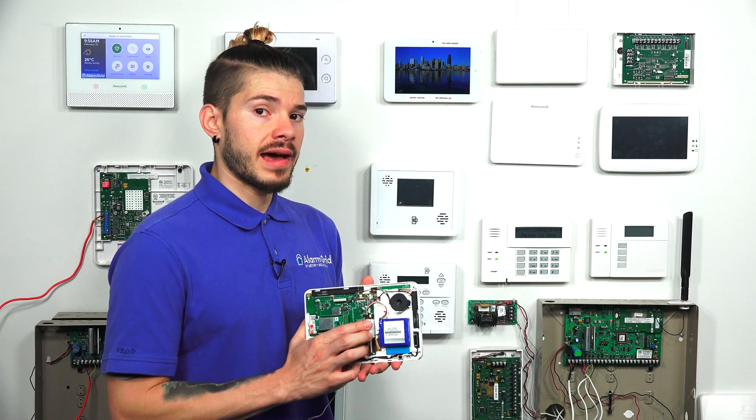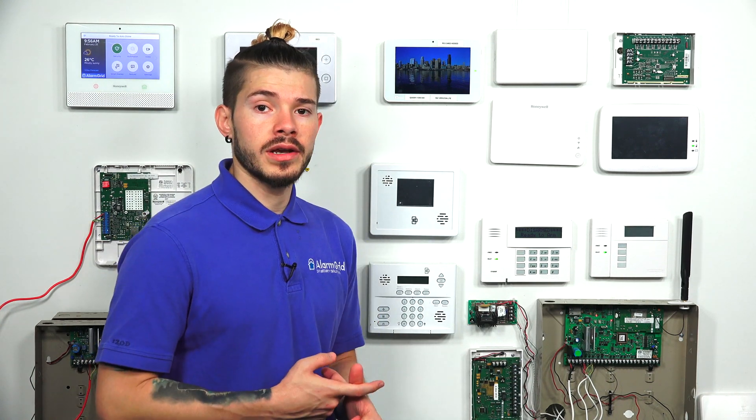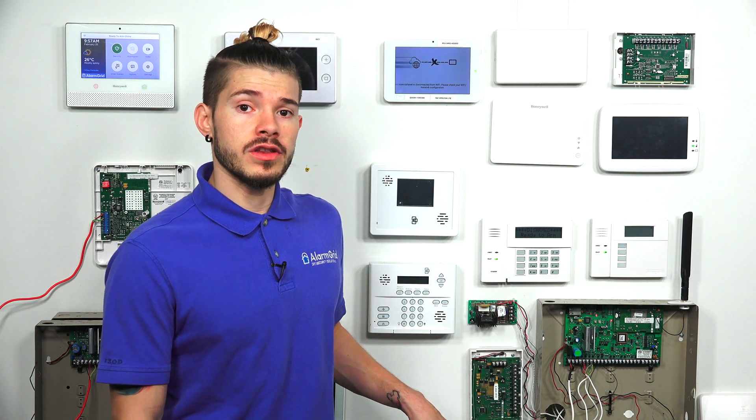When you wire in the sensors into Zone 1 and Zone 2 on the actual panel, you need to make sure that when you're programming them in, you put the panel into auto-learn mode, run over to the door, open and close it so that it picks up on the signal and shorts the panel, and then you can automatically program the sensor in. It does require the auto-learning feature to program in Zone 1 and Zone 2 on the hardwire. These hardwired zones on the IQ Panel 2 do not count towards your total max amount of zones, which are 128 wireless zones. These are two built-in onboard zones that will not count towards your 128 wireless zones.